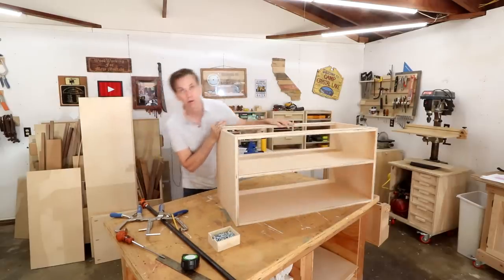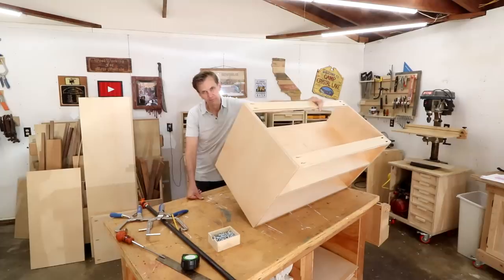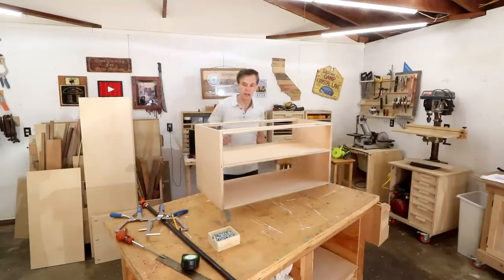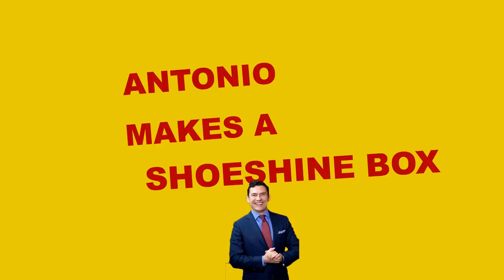That's the lower cabinet done. I just thought — when I did the other closet organizer, didn't I paint it first before assembling? I don't remember, and I still don't even have paint. Let's set this aside for now.